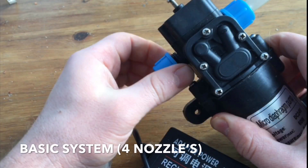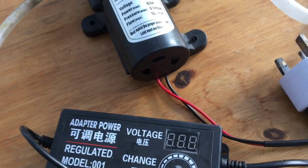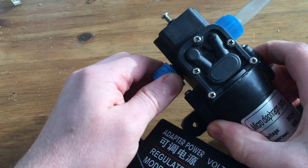In this tutorial I'm going to show you how to make a basic misting system that can power around 4-5 nozzles. You'll need this pump and this power adapter which you can purchase using the link below in the description.